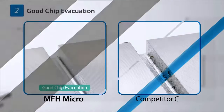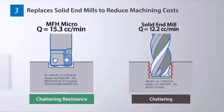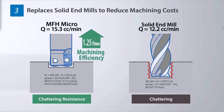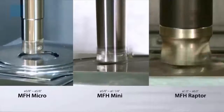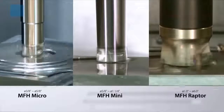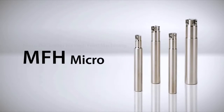The MFH Micro has a selection of sizes from 8mm to 16mm. Machining efficiency is improved and cost reduced when it is used in place of a solid end mill. The addition of the Micro to the MFH family provides a substantial high feed milling line-up that provides multiple solutions for a wide array of machining challenges.